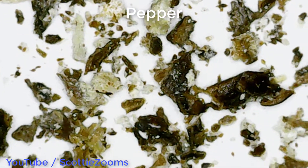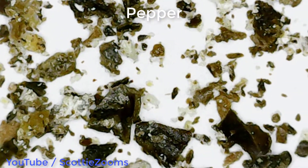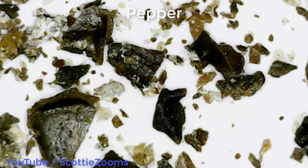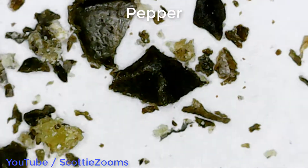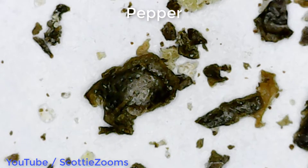So again, this is all peppercorns that I just crushed, fresh out of the grinder. Fresh cracked black pepper, so good.